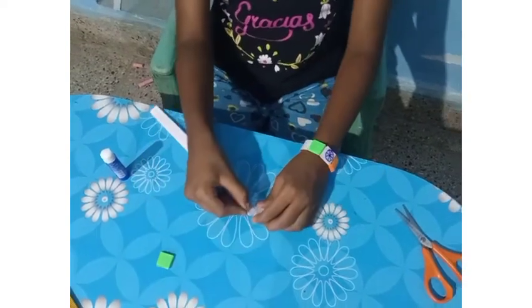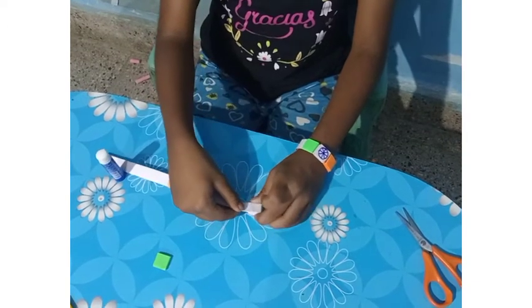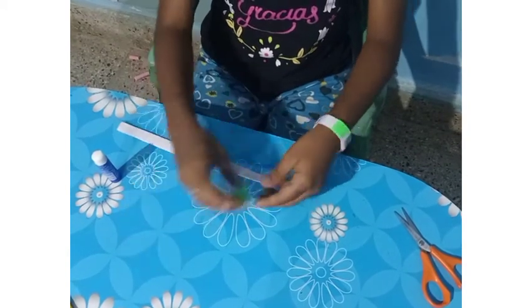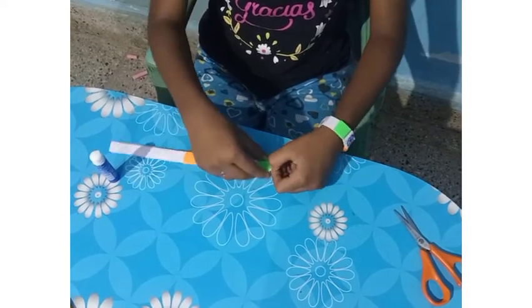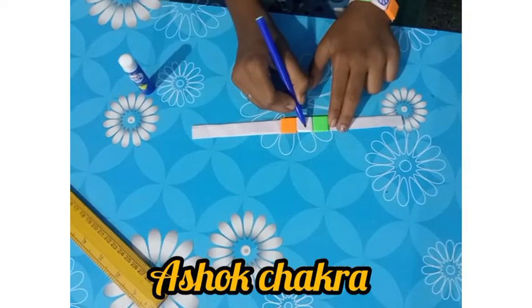After it was white. So after it was green. So we want to draw a circle — Ashoka Chakra.